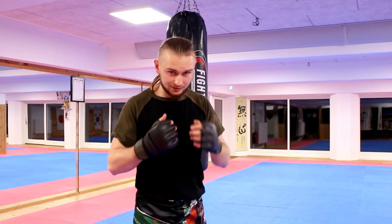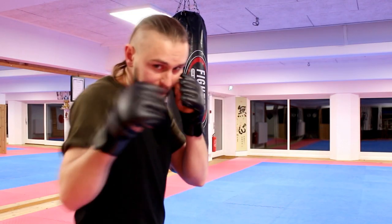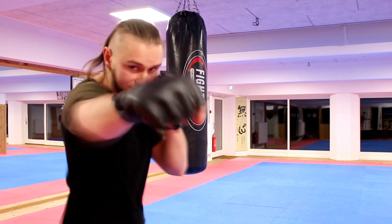And another one is bolo punch and cross. So bolo punch, cross.